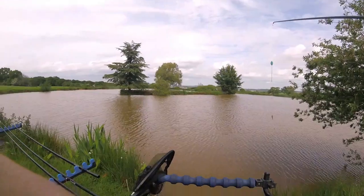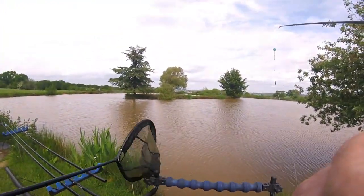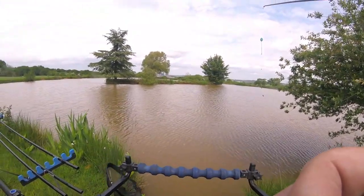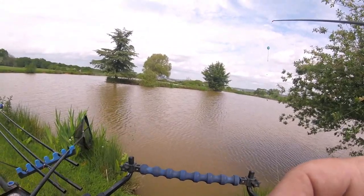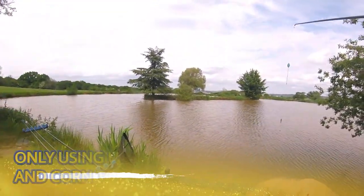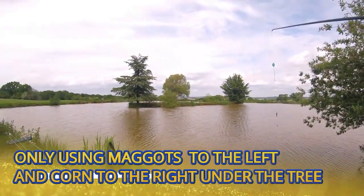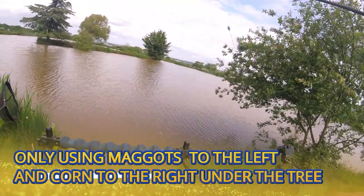I've had one from this side down here. Let's move the landing net out of the way and I'll throw a few maggots down. Maggots on that side, and it's corn on this side.